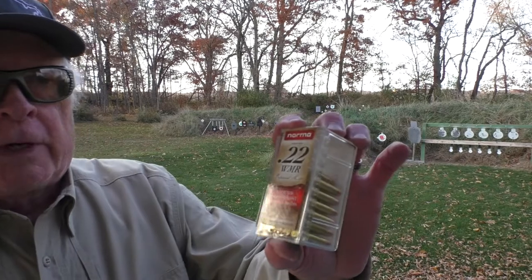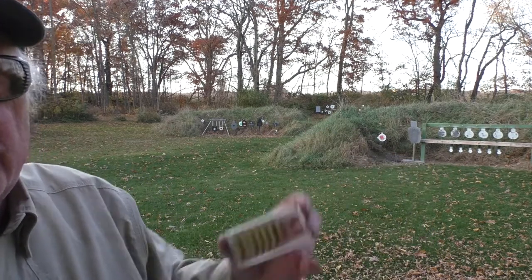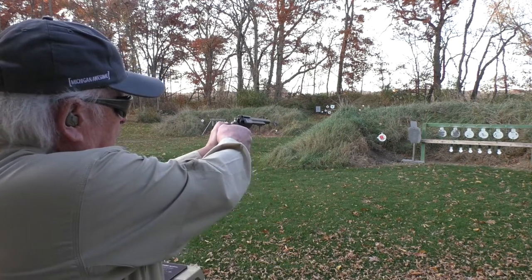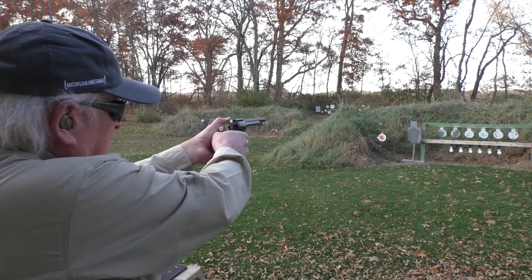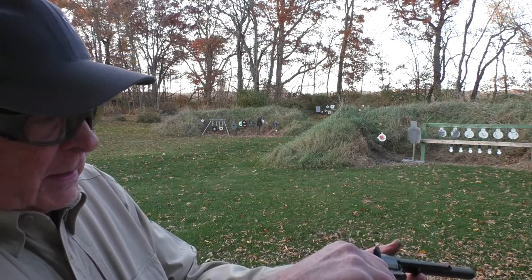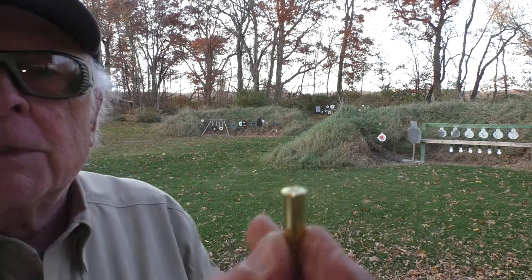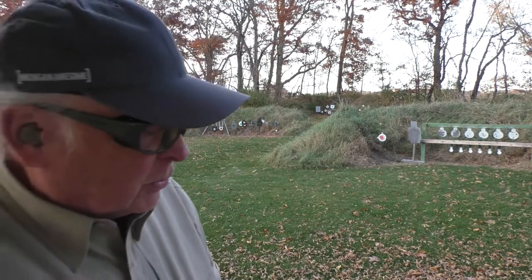Let's swap cylinders and see how it does with Magnum. Got the Magnum cylinder in here now — we're going to try Norma again. This is the .22 Winchester Magnum Rimfire, 40 grain, 1,885 feet per second. Six of them loaded in this Heritage Rough Rider. We're going to stick to the silver silhouette at 12 yards. Lots more noise. It ran those with no problem. Cylinder rotates nicely. When I look at these, I can see just a little bit of a bulge still — less bulge than we had on the Aguila.